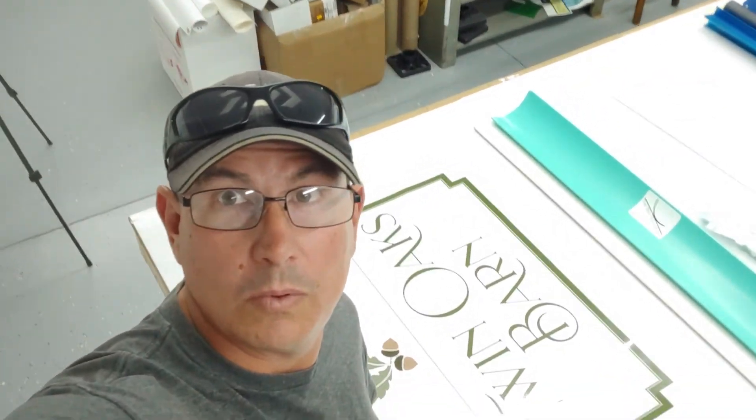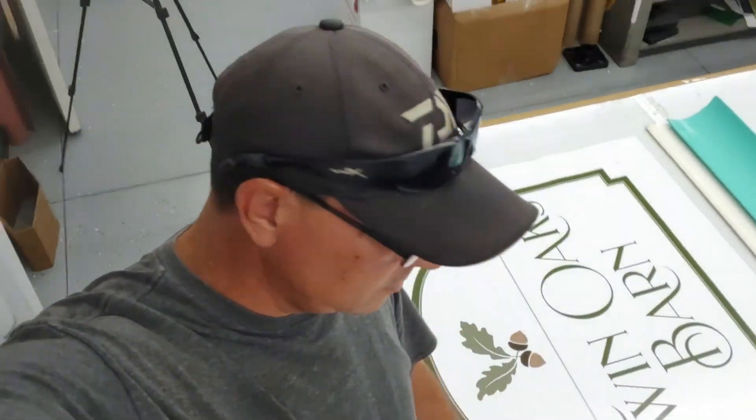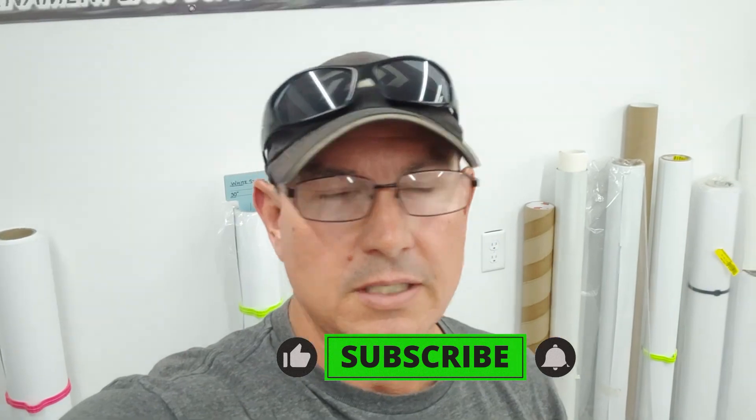Okay guys, so there you have it — how to laminate with the big squeegee. Hopefully that helped you out. I appreciate all the likes, subscribes, and comments. If you have any questions, comments, or special requests, leave them below and I'll try to do what I can for you guys. Y'all take care and we'll see you next time.